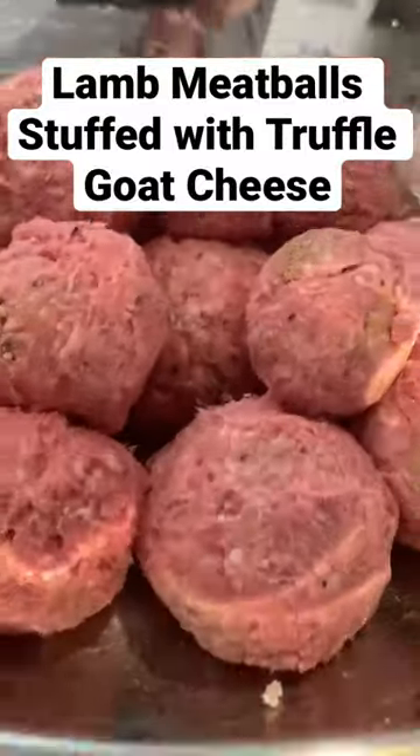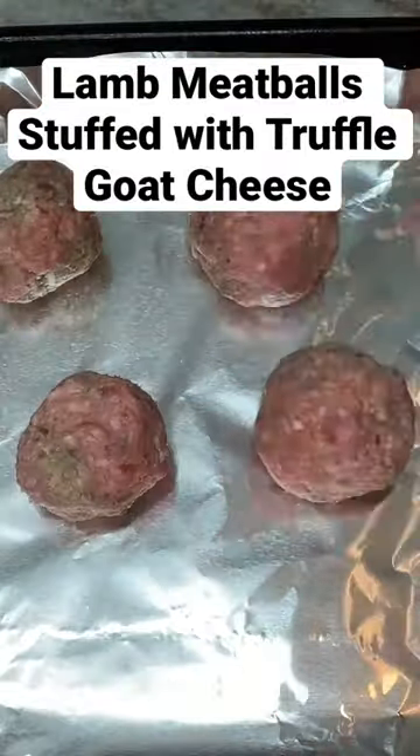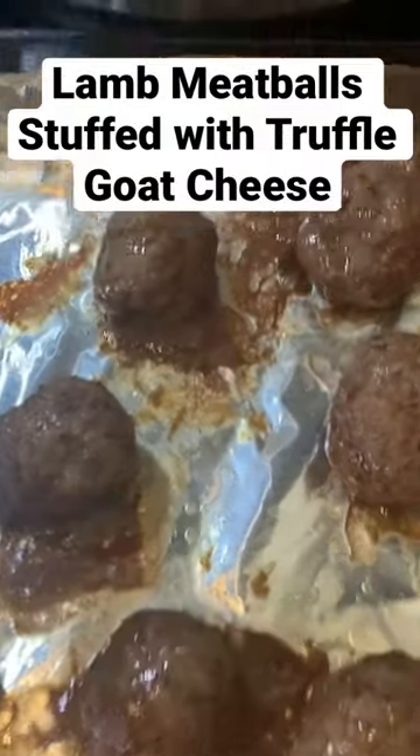Hi friends, make sure to check out the full video on how I made these lamb meatballs stuffed with truffle goat cheese. They were super delicious and moist. You can check out the full video on my channel — it was only simple ingredients and very easy to make.